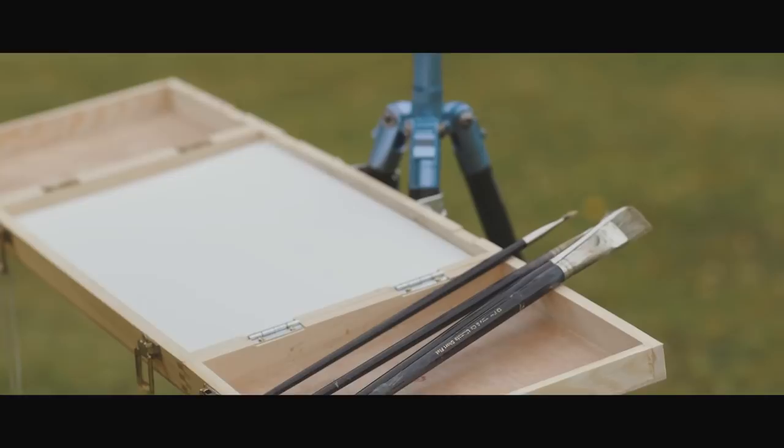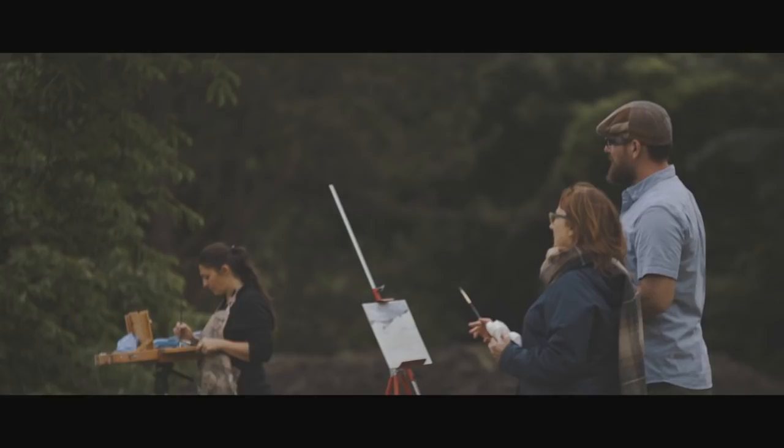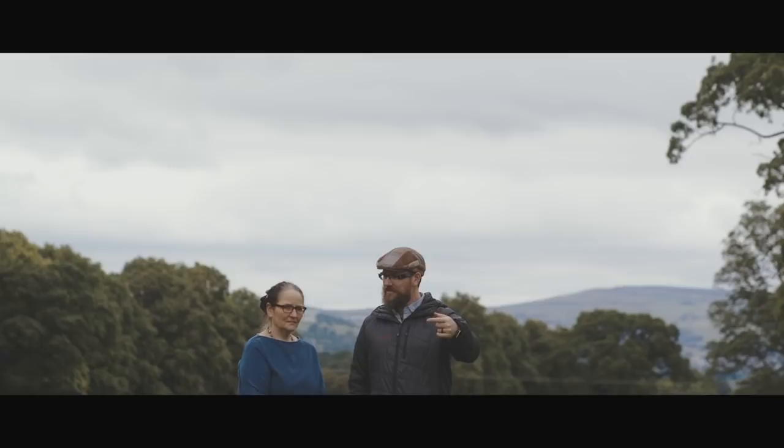Finding out that Jeremy was going to do this is just a dream come true, really. I've just followed his work for a long time. And also to have it in Yorkshire, where I'm based, was just too good an opportunity to miss.